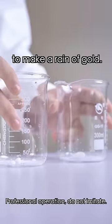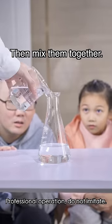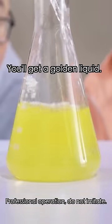These are the reagents we use to make a rain of gold. Use hot water to dissolve them separately, then mix them together. Look at it — you'll get a golden liquid.